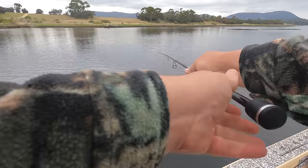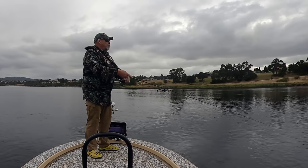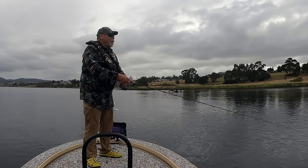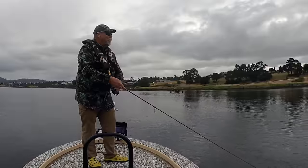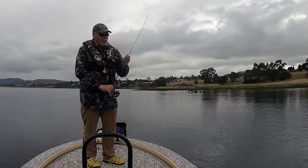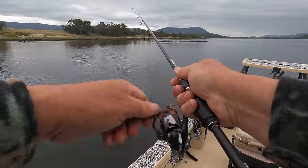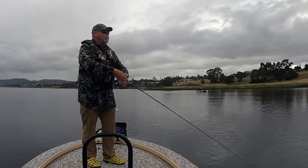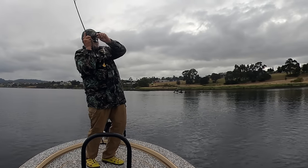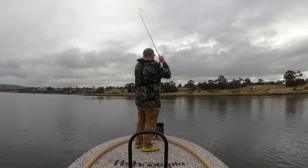It's only about 30 centimeters deep where I'm casting, shelving out to a meter or so closer to the boat, so I need to concentrate on keeping the lure just above the rocks and weed. I can see them chopping bait down here. They're on the surface — very un-bream-like behavior. They're up smacking baitfish, all over the surface. It's very shallow in there. This is really exciting bream fishing.